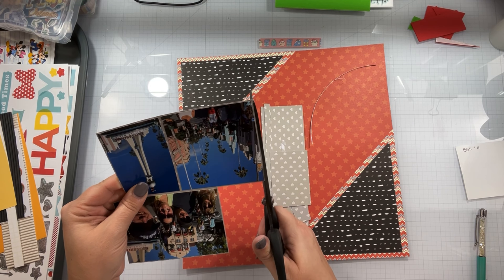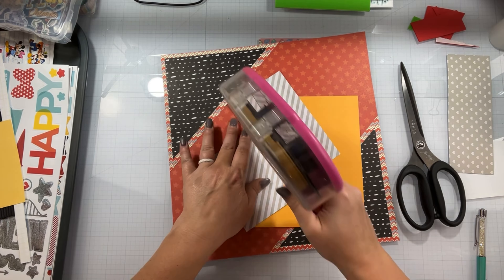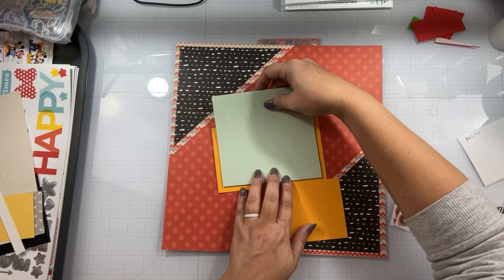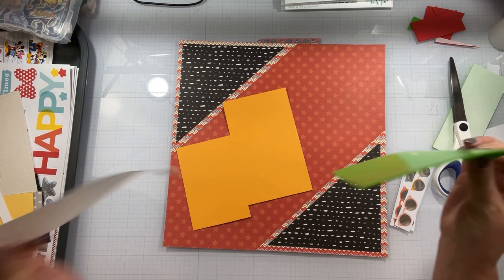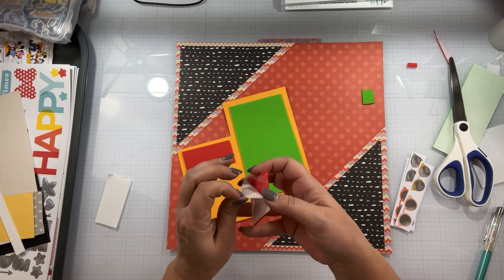You guys know the nemesis that I have are the 12 by 12 sticker sheets — I've got them all and I am going to pull from them. I have Say Cheese 4 by Simple Stories, Say Cheese 2 by Simple Stories, Remember the Magic by Echo Park, and I have a whole bin full of random Disney items.